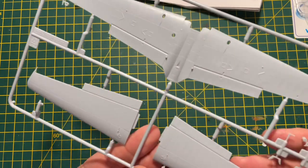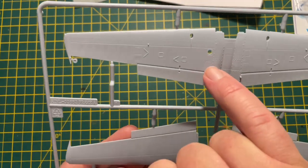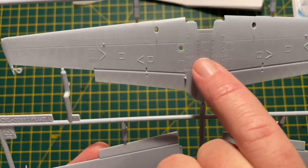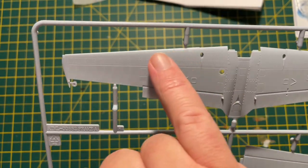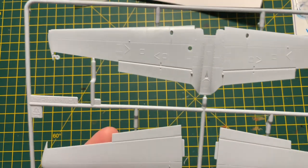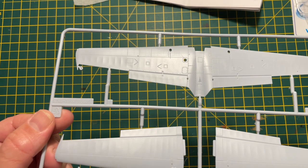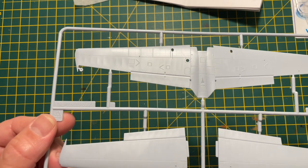There's some nice detail on the wings. The wings have got recessed panel lines, which is great, but they've also got raised rivets as well - really nice detail. They've got the raised rivets across here as well, which is part of the aircraft. And you can also see - it might be hard to make out in the light - there's the effect of the skin stretched over the frame of the wings, which is a nice touch.